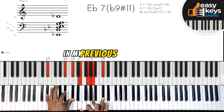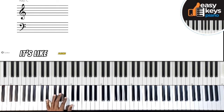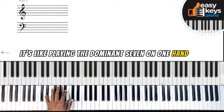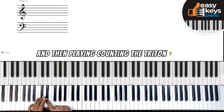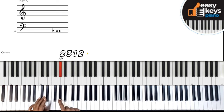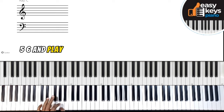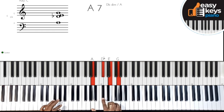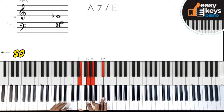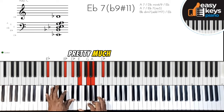In my previous tutorial I did teach about the altered chord. It's like playing the dominant seven on one hand, then counting the tritone — one, two, three, four, five, six — and playing the dominant seven of that tritone chord, which is going to be an A dominant seven. So it's essentially this dominant seven over this dominant seven.